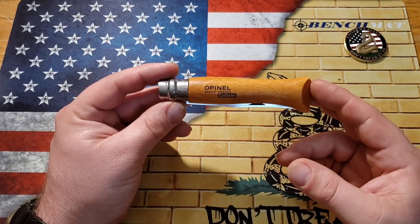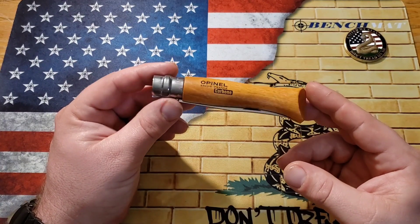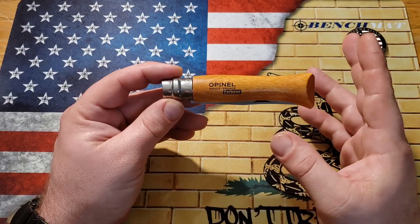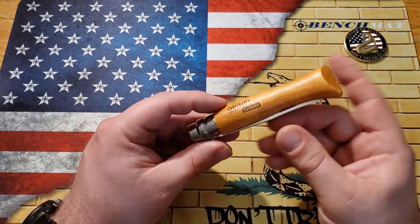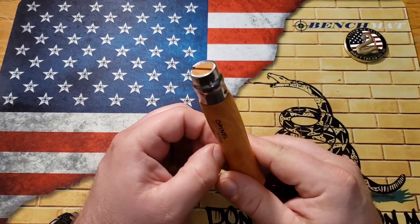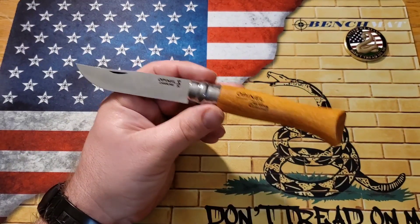The Opinel is a French company, French made knife. I would say these are beechwood handles, which are very, very light. This thing only weighs like two ounces and has an overall length of like 8.15 inches. So it's not a small knife at all, and at two ounces, that's pretty damn good. It does not have any kind of pocket clip, so you just kind of throw this in your pocket or bag.